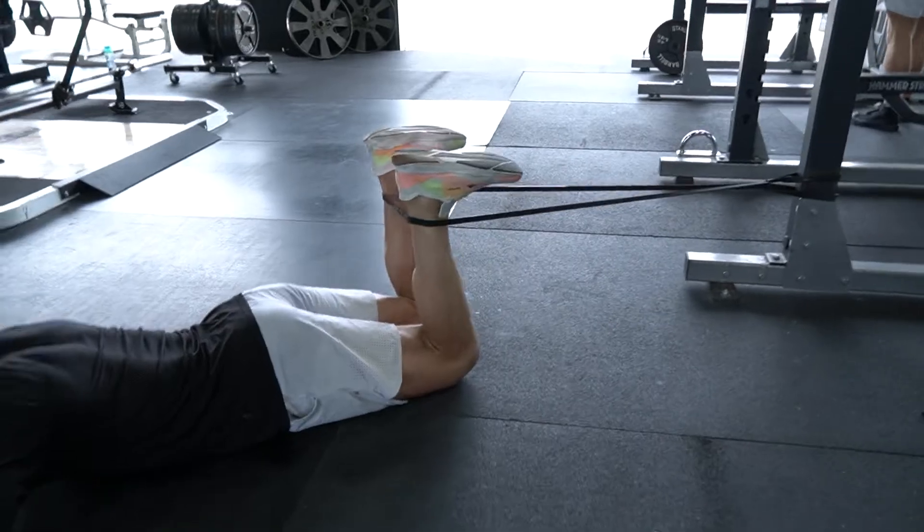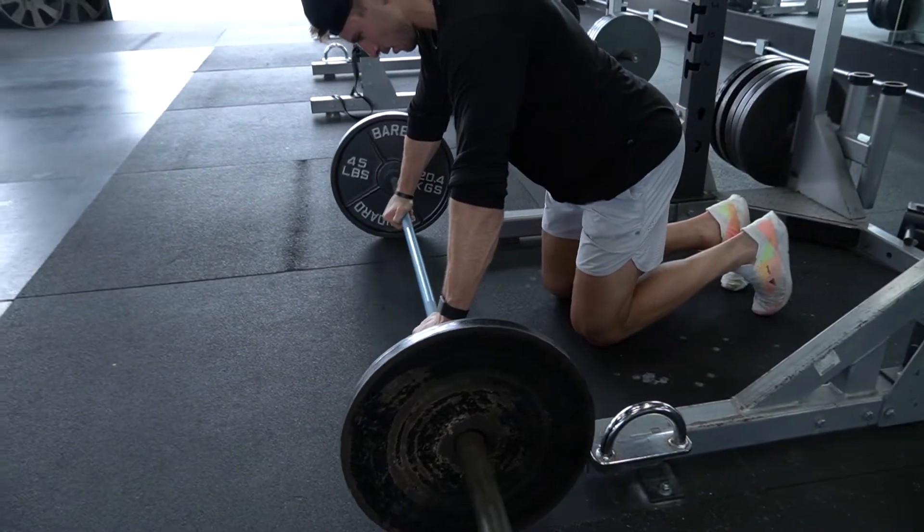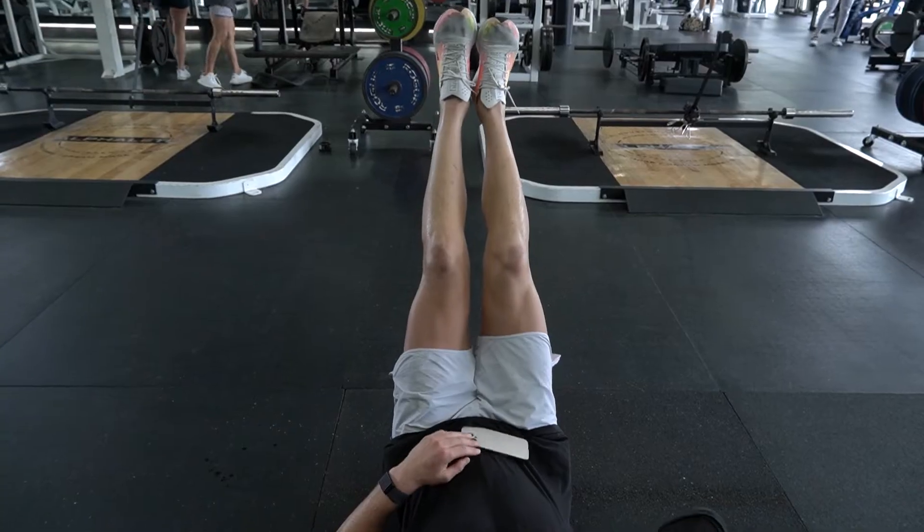Then we'll get into our core: we have Nordic hamstrings into an ab wheel into a straight leg hold. We'll be right back.